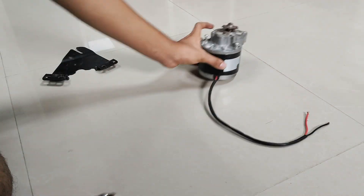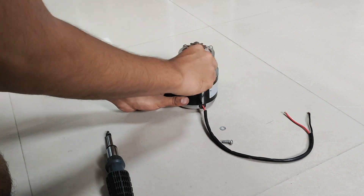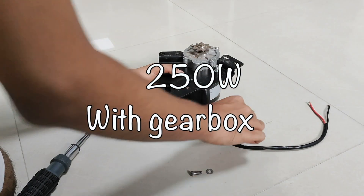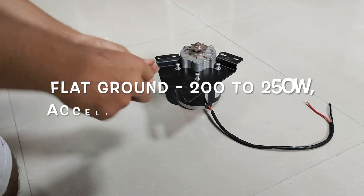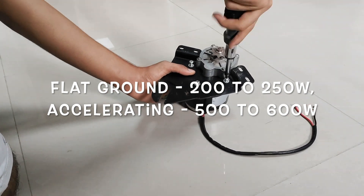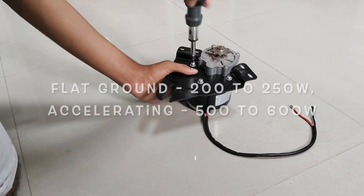Next, I attached the motor to the mounting plate using 3 M6 bolts. The motor I am using here is a 250W brushed motor which is connected to a gearbox to increase the torque and reduce the speed. While going on flat ground, I recorded the power draw to be around 200 to 250 watts, and while going uphill or when accelerating, it was around 500 to 600 watts.